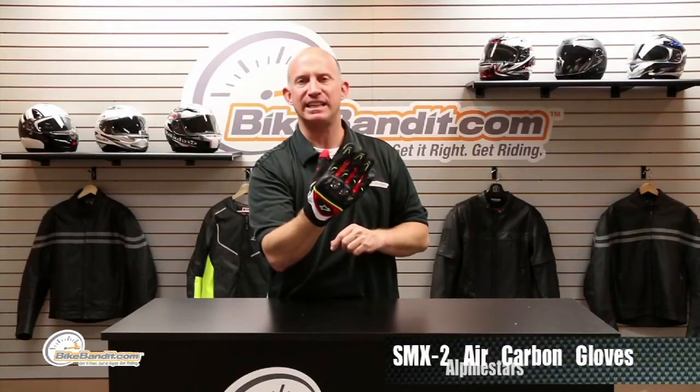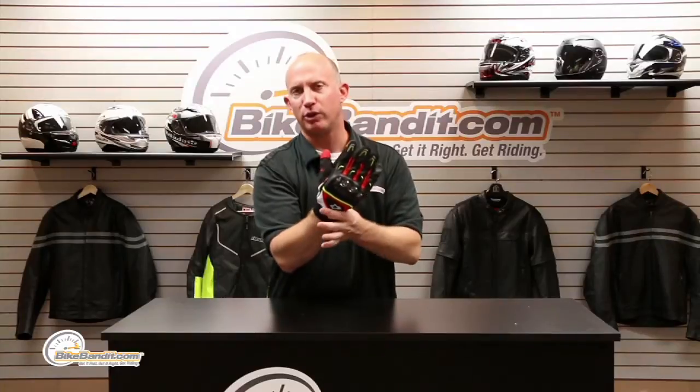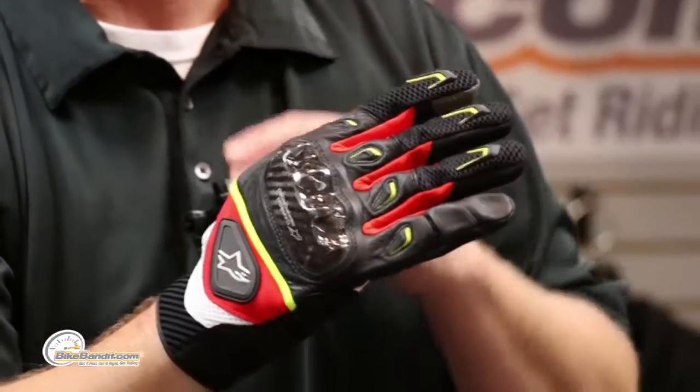What's going on? Rob Fish here for BikeBandit.com, bringing you the awesome Alpinestars SMX2 AC glove. This is actually replacing the current version because they've made a couple of tunes and tweaks to it. For those of you who want a short glove in warmer climates, this thing is where to put your money — you've got a lot of solid technology.